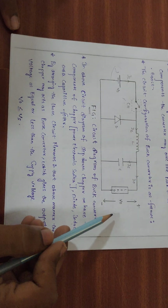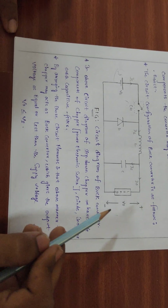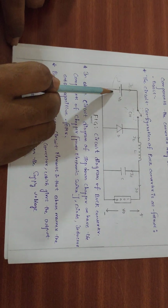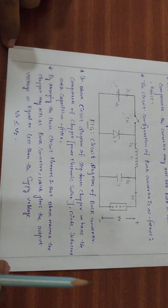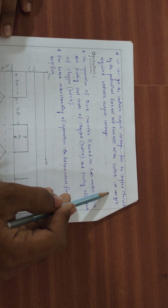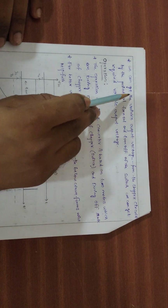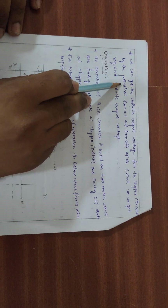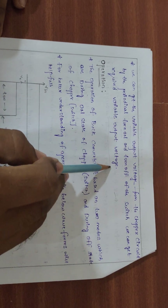In this buck converter circuit, we have the input DC supply voltage and a variable DC output voltage. We can control the variable output voltage from the chopper circuit by periodically turning the switch ON and OFF to get the required variable output voltage.